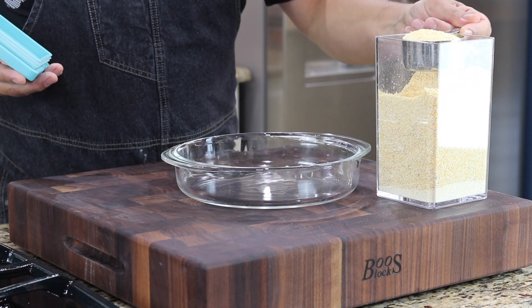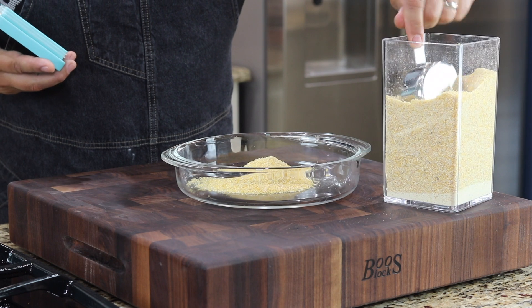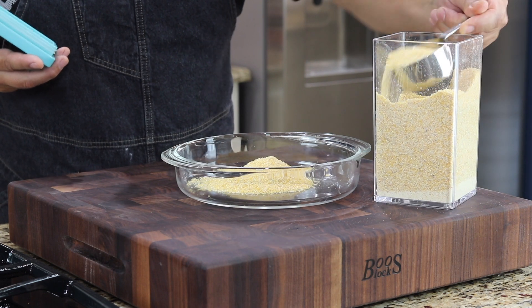For this breading, I'm gonna put about one cup of cornmeal — really all depends on how many oysters you have. We've got about 18 or so.